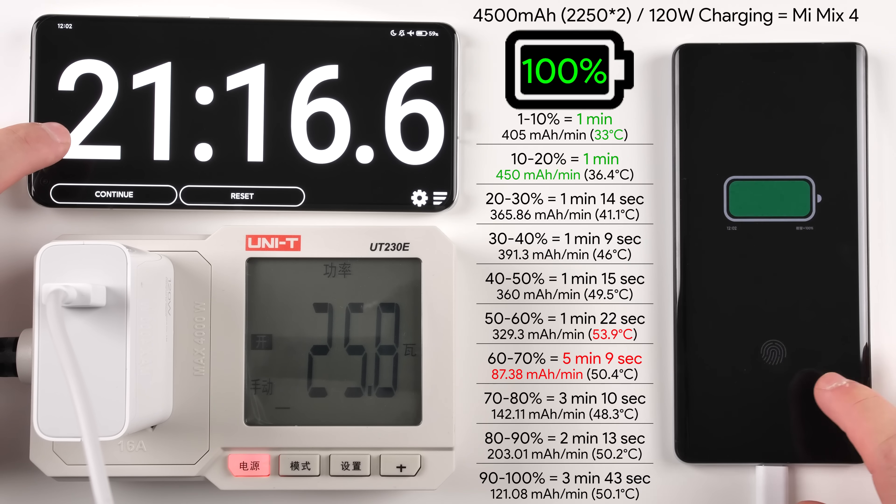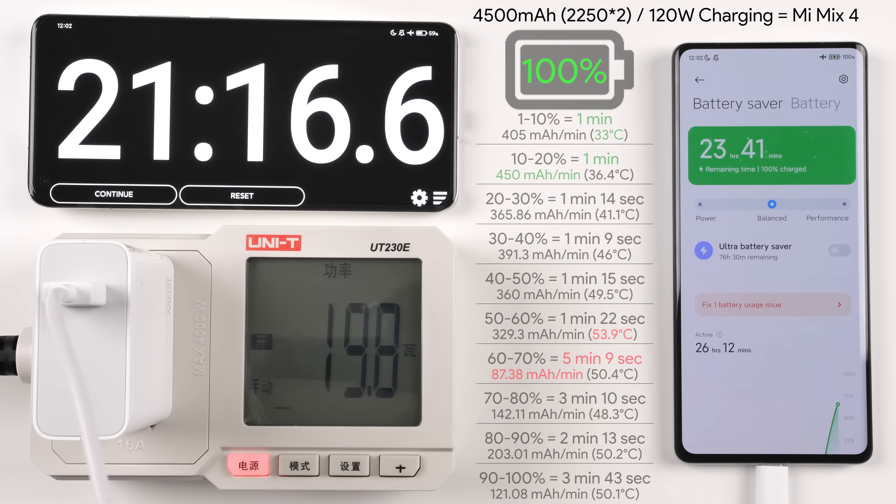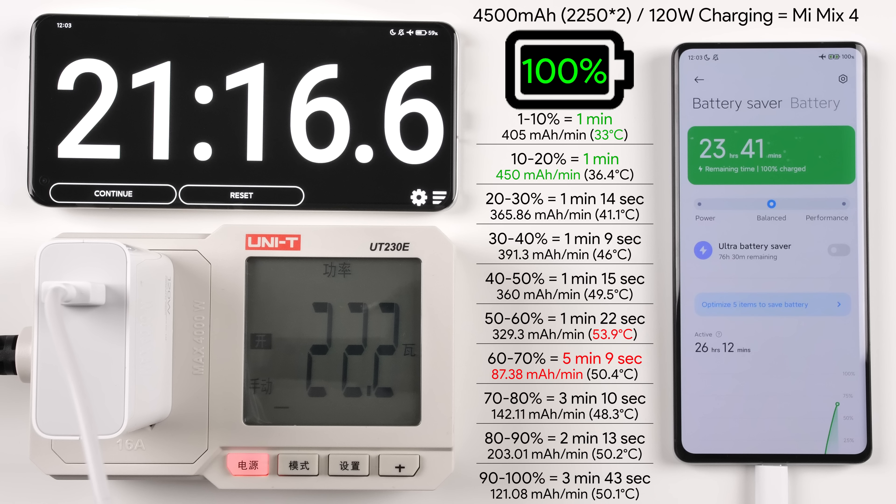Before we compare to other devices, it's worth checking out the data table from throughout the test. The 1–10% and 10–20% brackets were the quickest at just one minute each, with the 10–20% bracket recording the highest milliamp-hour per minute reading of 450mAh/min. From 20–30% all the way up to 50–60% wasn't bad, but reaching that 50–60% point we hit our peak and the phone started getting hot, reaching 53.9 degrees Celsius.